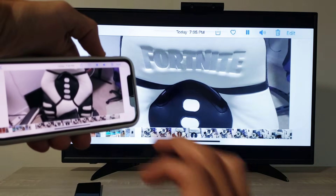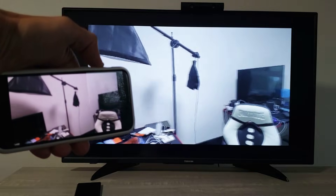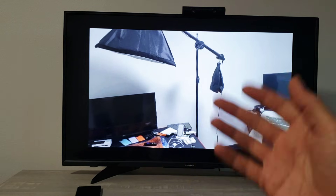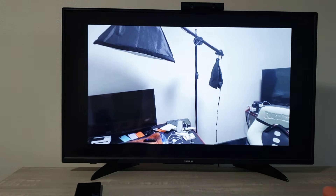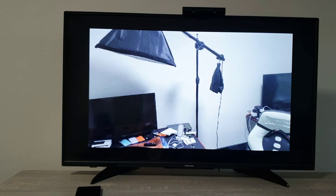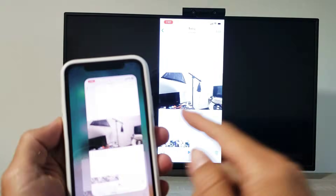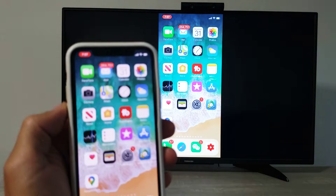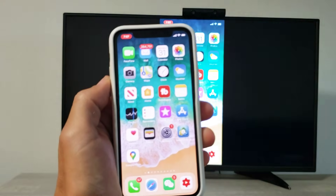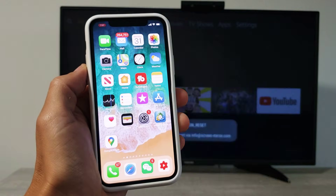Testing one two three — you can see it's a little bit laggy depending on your Wi-Fi. My Wi-Fi here is pretty bad, so with videos you may get some stutter or lag. To stop mirroring, on the top left you'll see a red timer — just tap on that and click Stop.